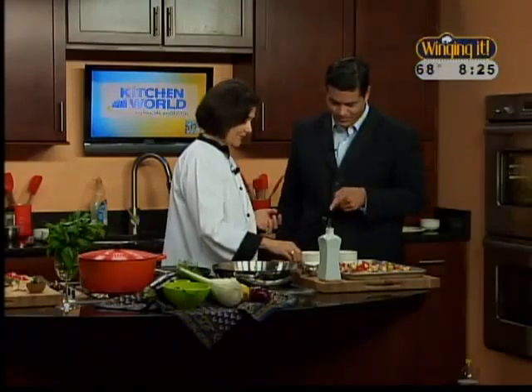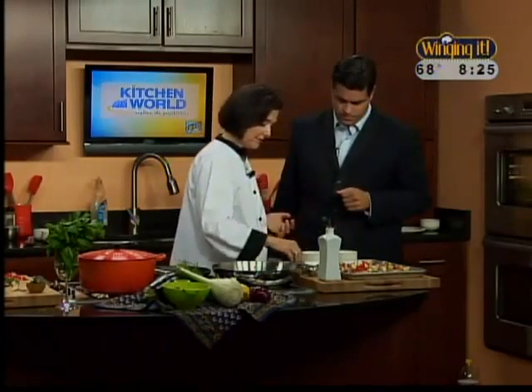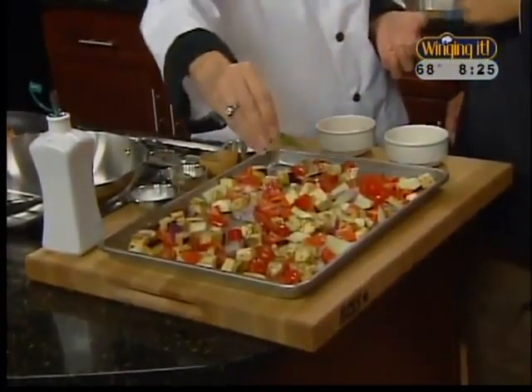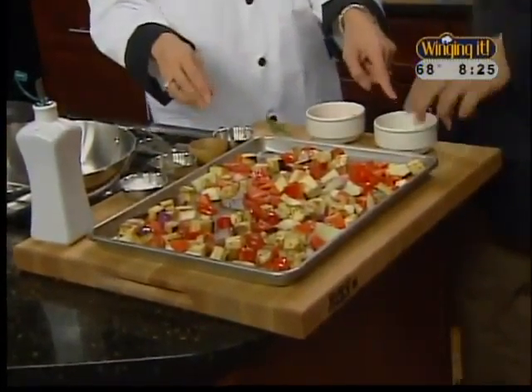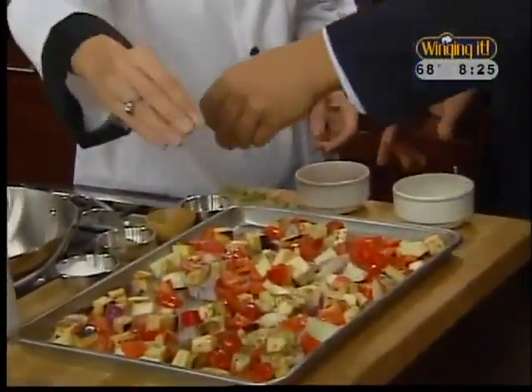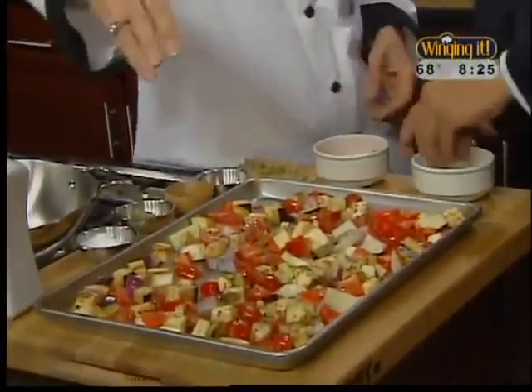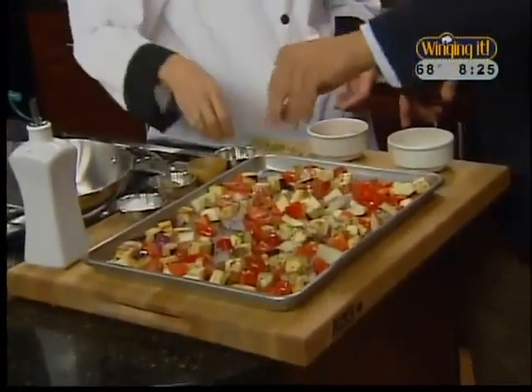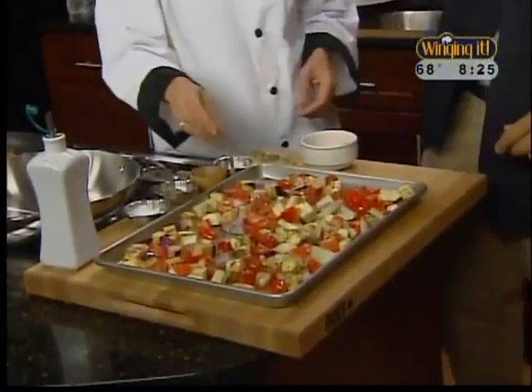This is dried thyme, and thyme is a really Mediterranean flavor — it's typical on meats, on vegetables, with fish and everything. And then I put some fresh thyme too. Season high, they say, so you can see the difference between the dried and the fresh. And I'm adding some crushed red pepper because I like it, and that's up to your taste.